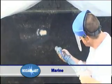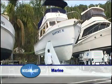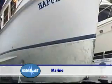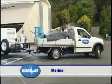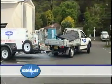Soda Blast is used in preparing a hull for painting. It removes multiple layers of anti-foul and exposes blisters for repair, without damaging the hull and leaving it perfectly keyed for recoating. And because it is mobile, it can be moved from boat to boat and yard to yard.